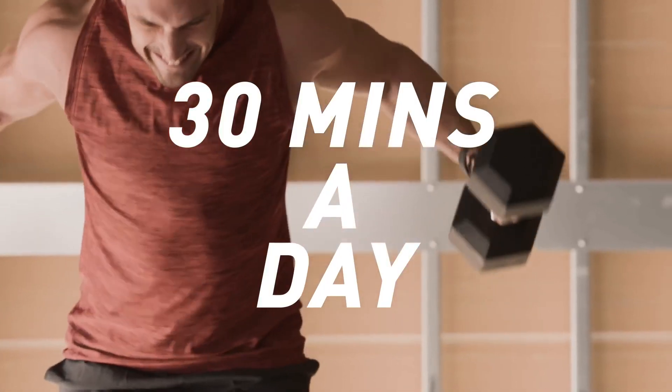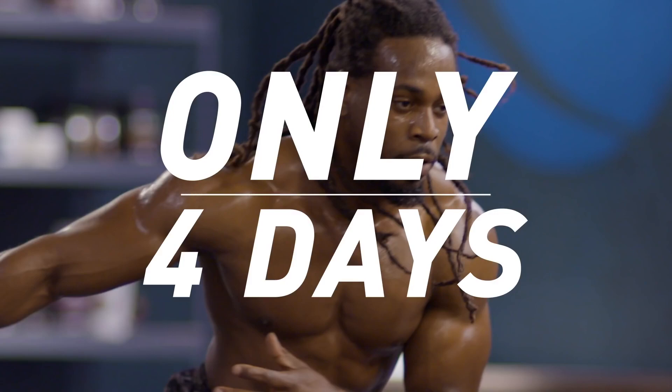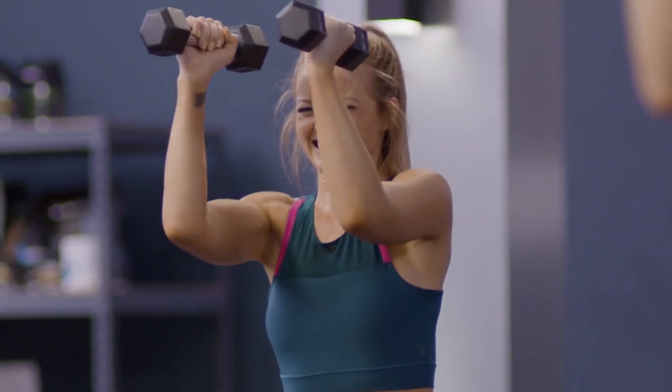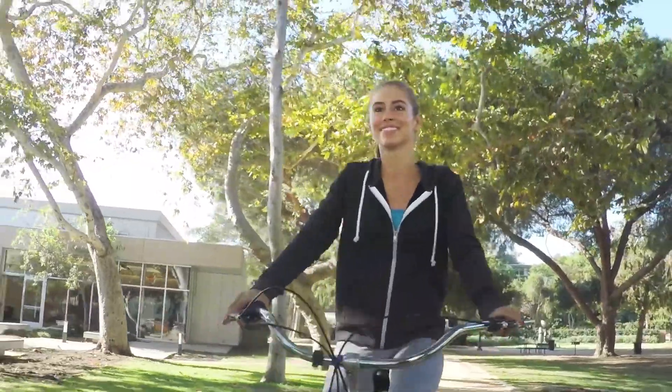I pack in what normally would take you an hour and a half in the gym into around 30 minutes a day, four days a week. Only four days, because your body actually gets stronger with more rest. And that gives you three days to do more of the things you love. Lucky you.